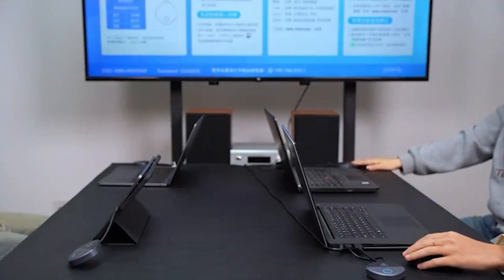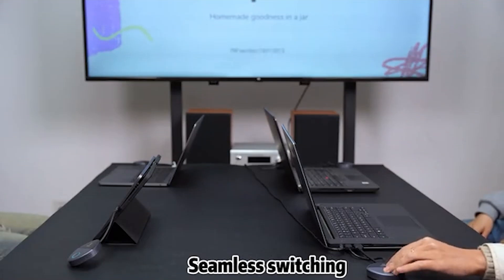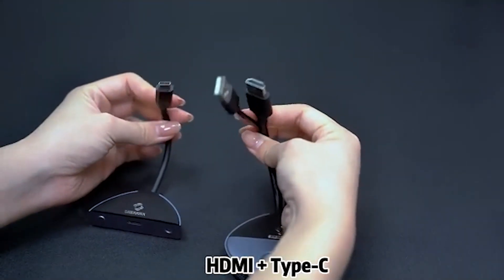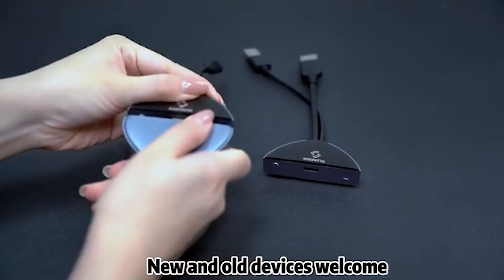One receiver, multiple transmitters. Switch presenters in a meeting with zero delay. Shariva connects to all your displays effortlessly — HDMI and Type-C.